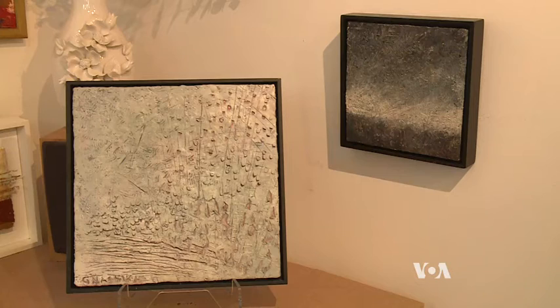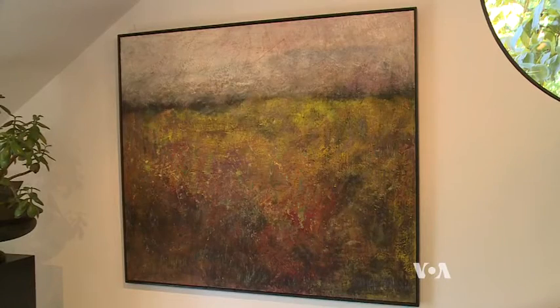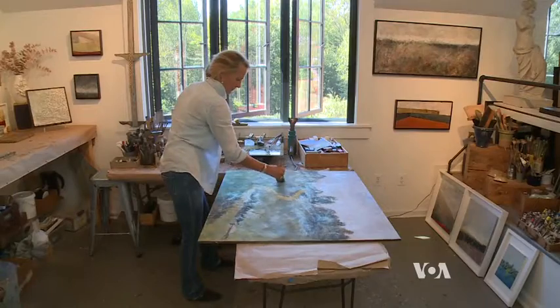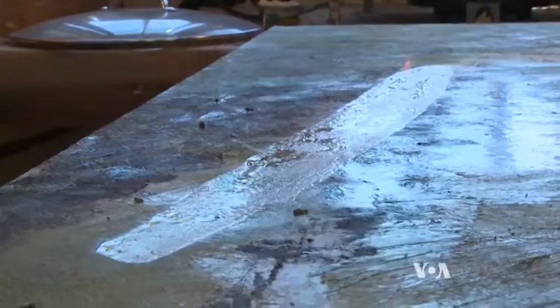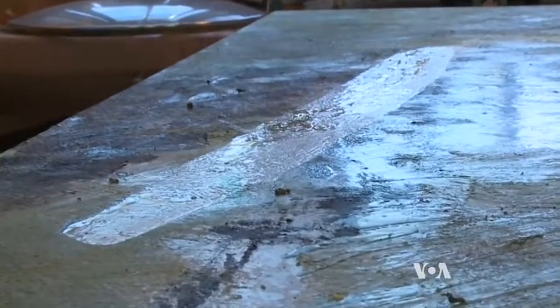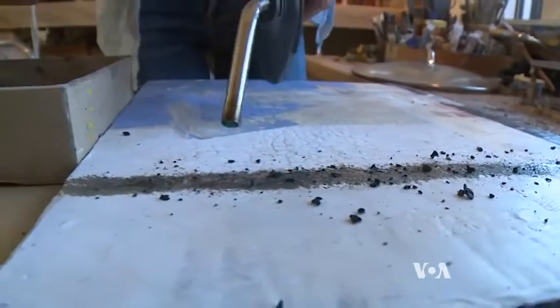Georgia Nesikas creates works of art that combine her love of painting with her passion for nature. She uses a centuries-old technique called encaustic that combines beeswax, natural color pigment, and tree resin, or damar, with heat to create an enduring product. Encaustic is a Greek word that means to burn in, so that every layer of wax and pigment and damar that goes on the surface needs to be fused with heat, so that one layer adheres to the layer below.